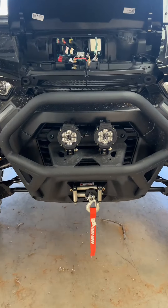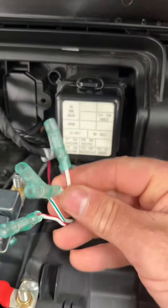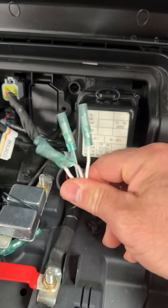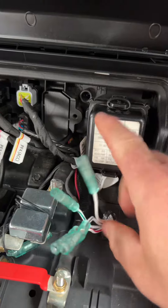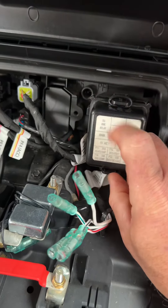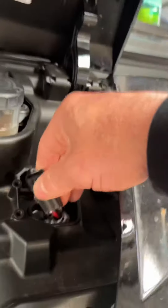These are the lights I'm putting on. We're going to be utilizing one of these spare cables that goes from here through the firewall and comes up under the dash. This is from the lights and I'm running up through here.